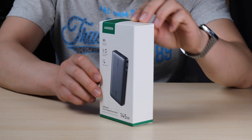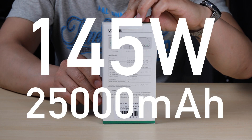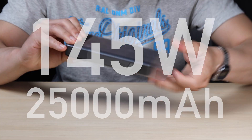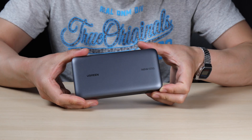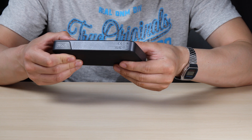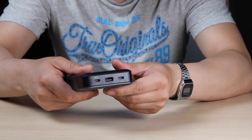This 145-watt power bank with 25,000 milliamp-hour capacity from Ugreen, which is advertised to charge laptops and tablets, will be hooked up to the MoCo 2 Pro to see how long the projector runs before the power bank dies. Let's get into it.